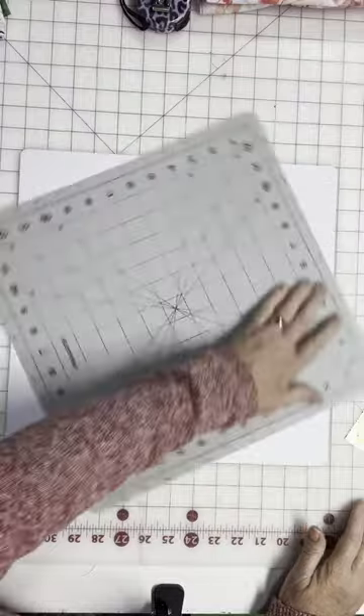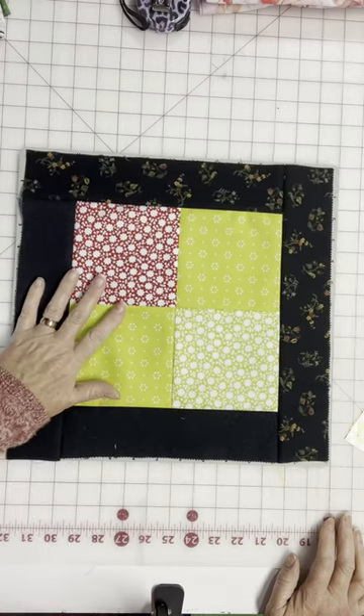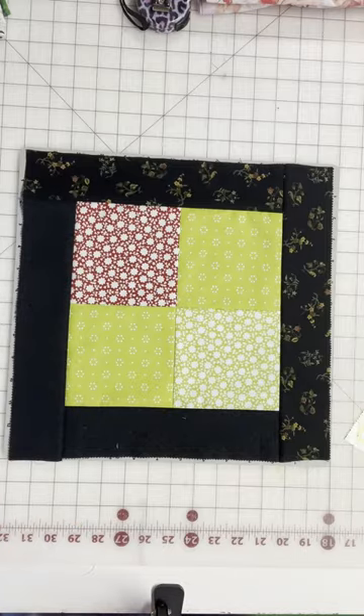So I have a rotating cutting mat. Here is a block similar to the one that I cut for my video. It's a four patch using two and a half inch strips around all four sides.